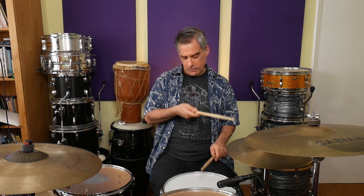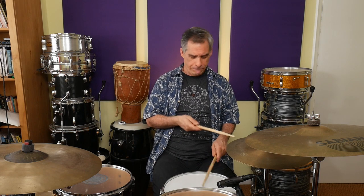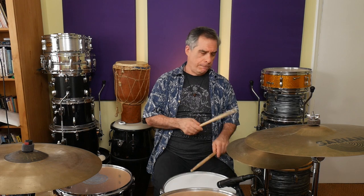Now, I have a temptation to accent the hi-hat as well. If you want to do that, there's nothing wrong with it, really. That's also fine. When you know that you can play that reasonably well, add the bass drum in, and you can just put the bass drum wherever it feels natural. Do whatever's easiest at first, and then play it a little bit as a groove. And there you have a nice ghost note pattern to work on.